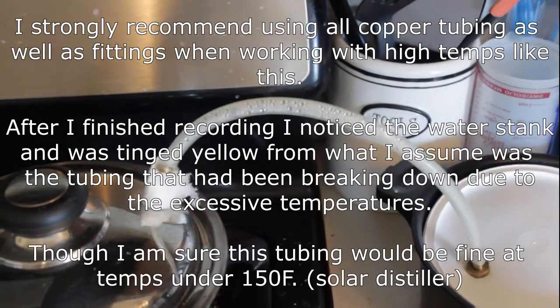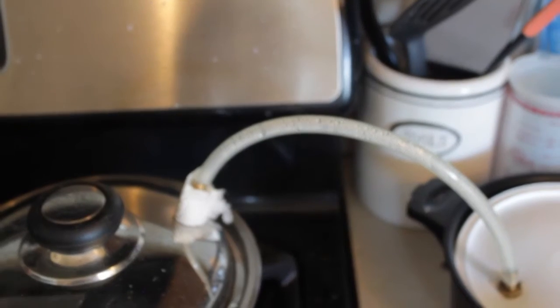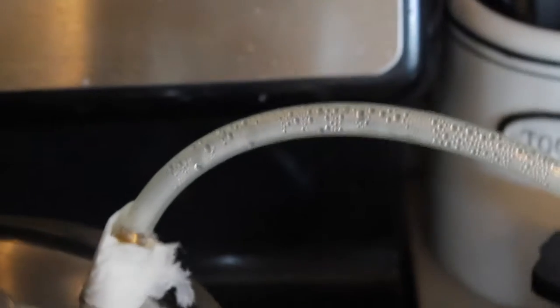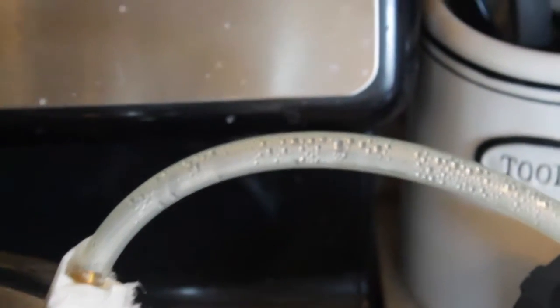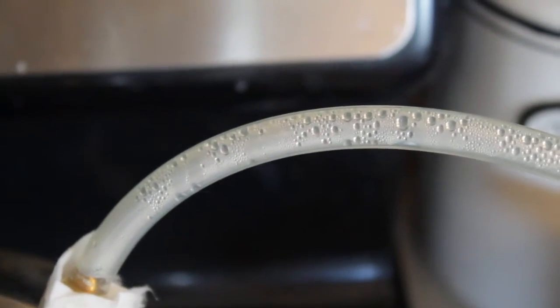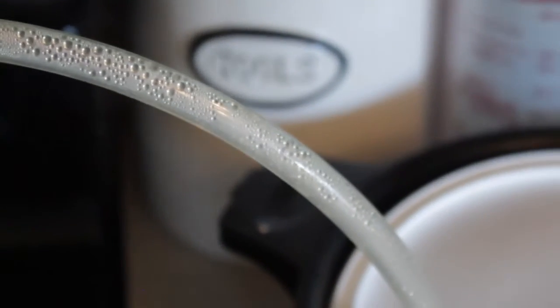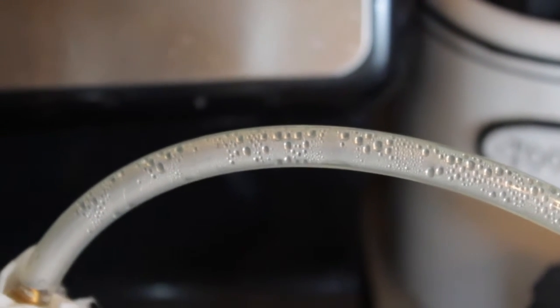Just clear PVC — I'm not sure it's copper. You see the bubbles forming and the drops of water, and they are condensing very slowly because it's not much cooler on the outside than it is on the inside.